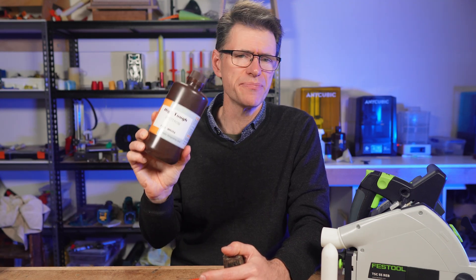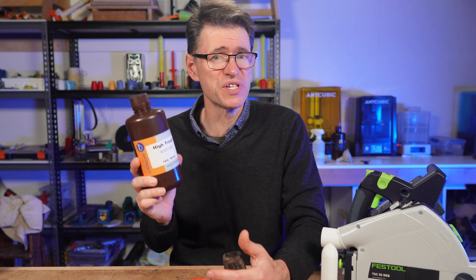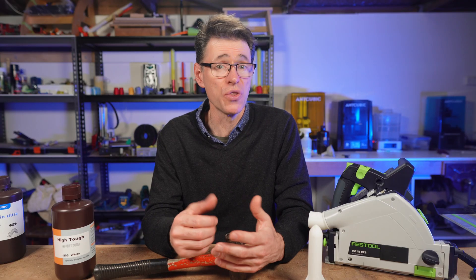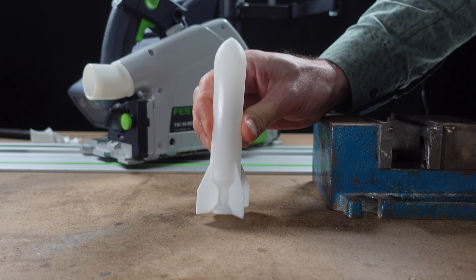A quick disclosure: Antinsky did approach me to test this resin and they sent it to me for free, but they've had no input into the video and I'm not being paid to do this review. I've printed four of these parts, which I've designed to use with a track saw. The part has a wall thickness of three millimeters, and that might make you wonder how well the resin performs on thinner-walled parts — and that's where the Rocket Test comes in.